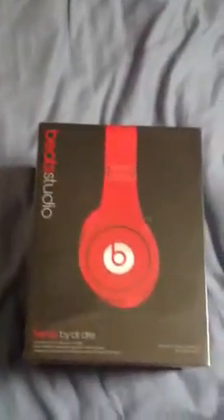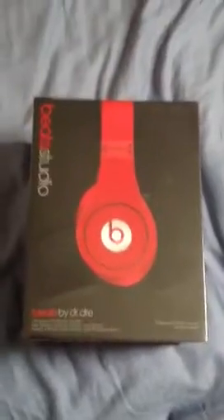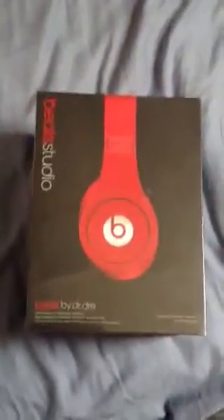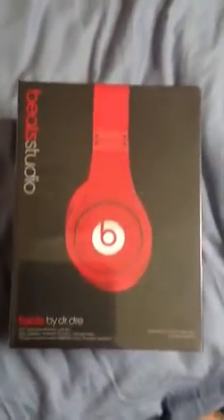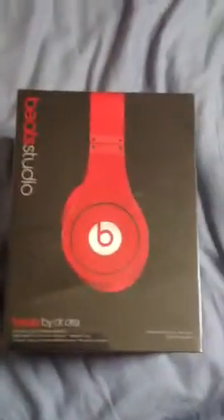Hey guys, I know I haven't put up a video in a while. I re-uploaded that zombie video, but it's Christmas Day and I got the Beats Studio all red by Dr. Dre. I'm recording this on my new iPad.